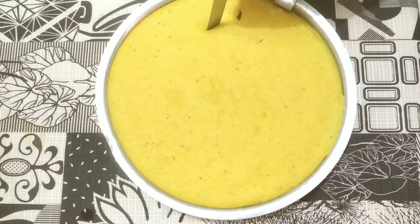Mix it all together over the dhokla. It is very soft and ready to serve.